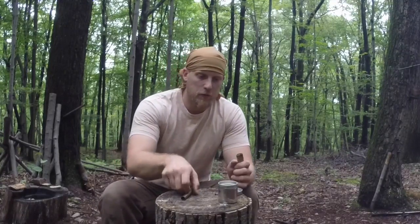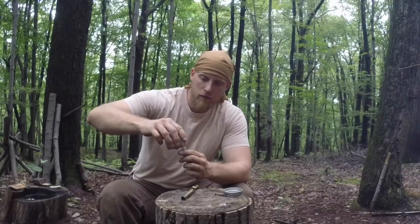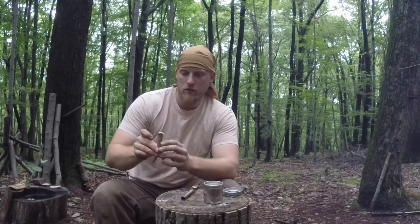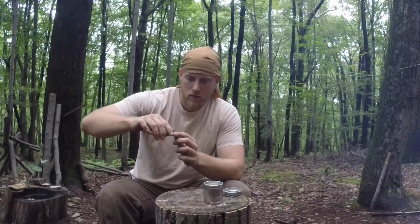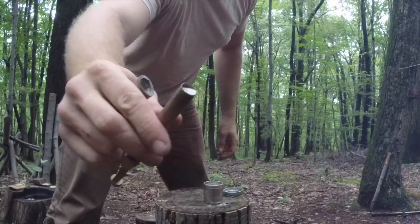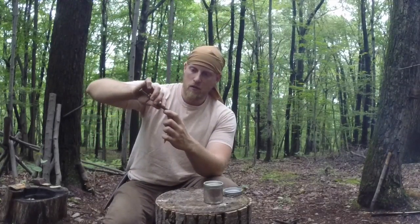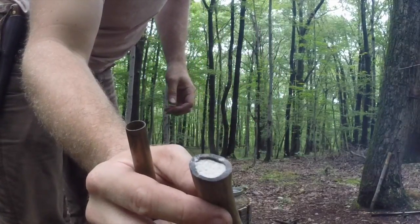Okay guys, we're going to do our final measure. We should be right at 55 grains of powder. We've got this topped off with sand and - that's it. As you can see, we're right at the top. Perfect - right at 55 grains.